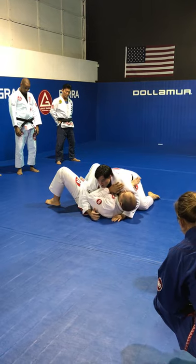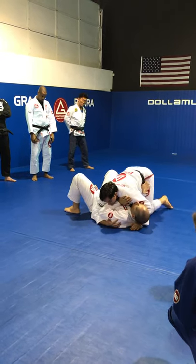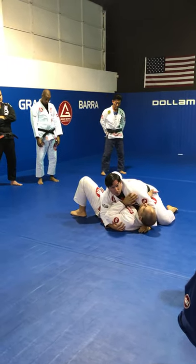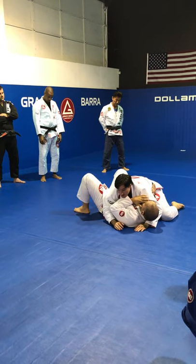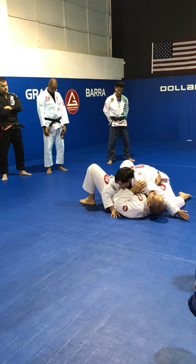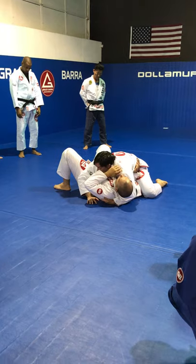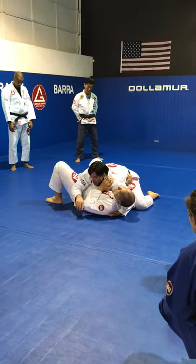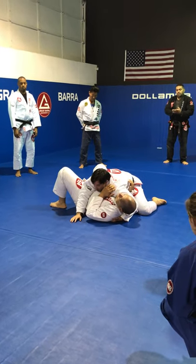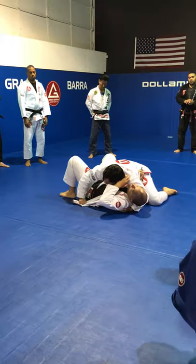Whenever you guys are on side control, don't keep your hips up — don't do that. You have no good control. You have to be down with your hips. Now move your body in the direction of the legs. Stretch your arm. Keep your shoulder close, going under — four fingers under his arm. With your elbow close. With your shoulder close. You don't want the person on the bottom to look in your direction, so keep the pressure forward. Head down. Open. And pass.